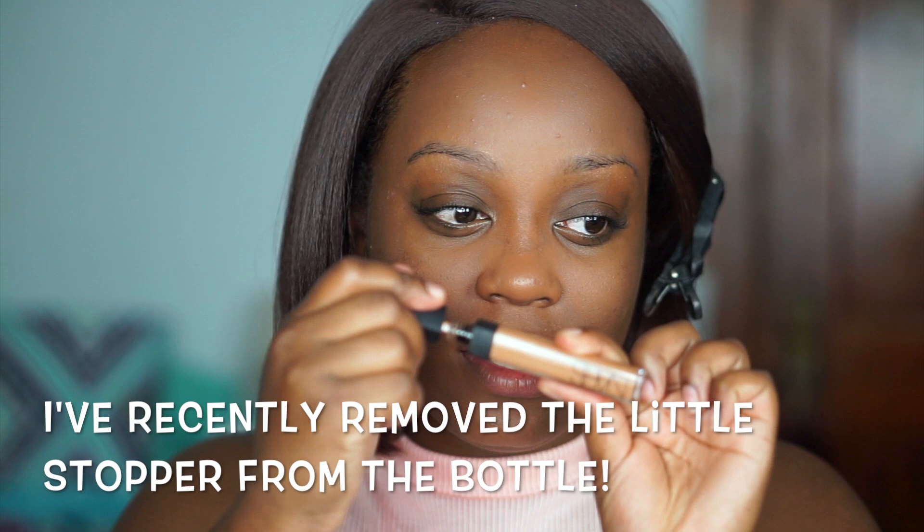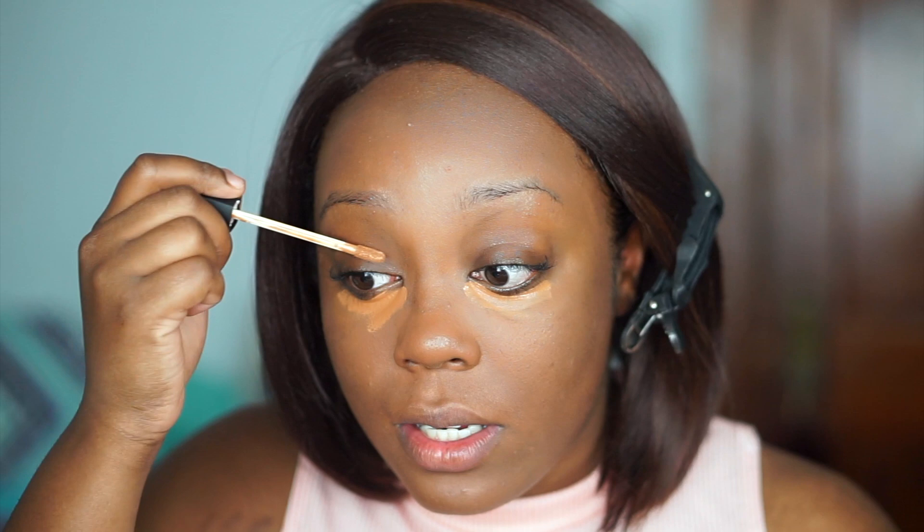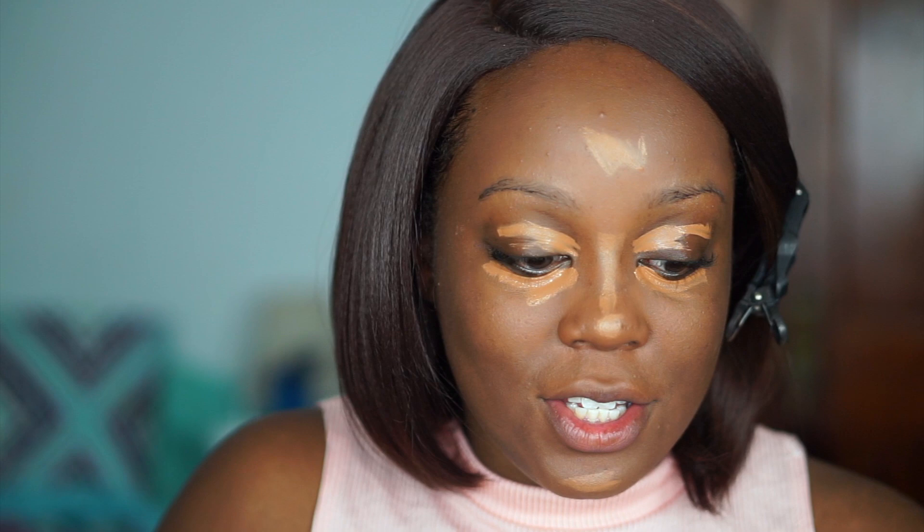The next concealer I'm going in with is still the NARS Radiant Creamy Concealer, but in the shade Amande, which is just a teeny bit lighter than my skin tone. NARS has really good product for women of color. I have to swirl it in the tube to grab the product because it seems to run out quickly. I'm going to swipe this just right under my eye, down the bridge of my nose, the center of my forehead, and my chin. Then I'll blend that out — I usually live for my beauty blender for concealer, so this brush was a change, but a good one.